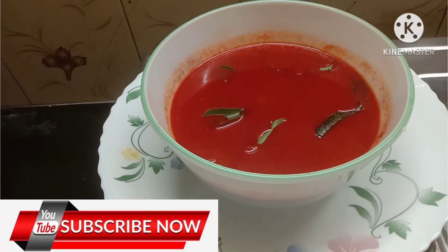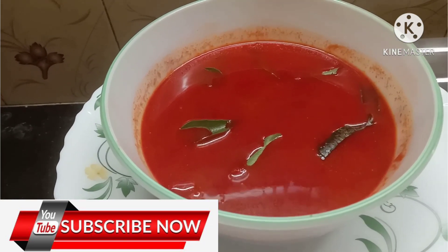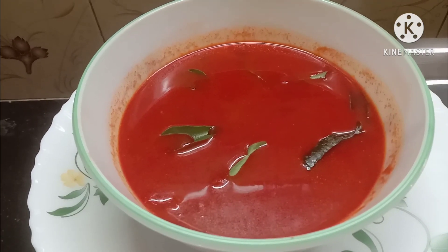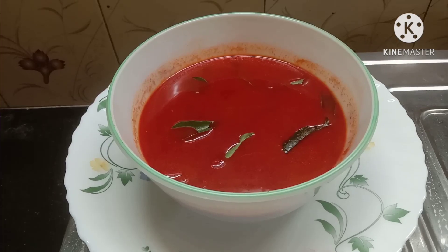We are ready to go to the restaurant and we will try it again. Subscribe, like, share and comment. We will see the next recipe in the next video. Thank you!